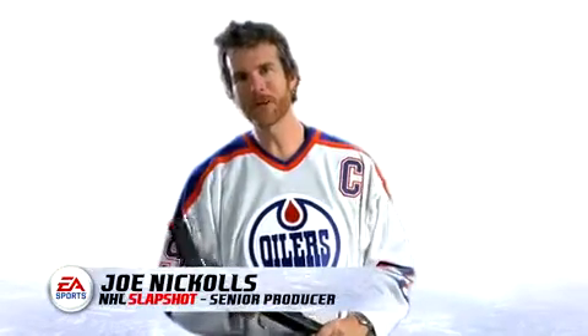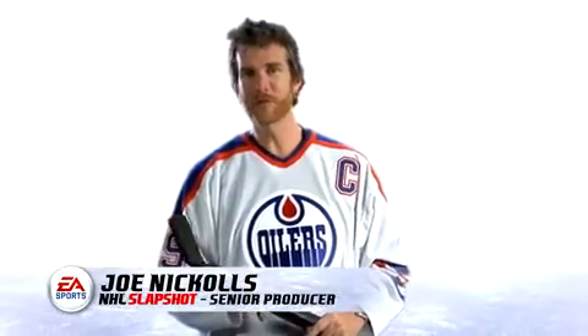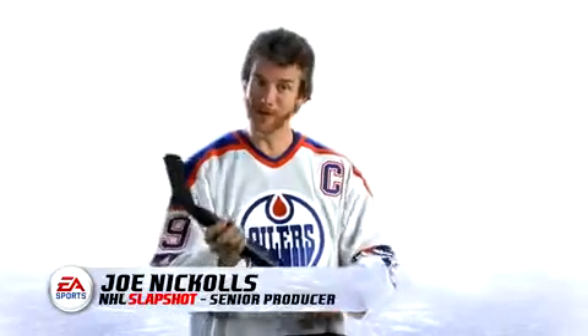I'm the producer for NHL Slapshot, and today I'm going to show you some basic moves on how to play the game with our hockey stick.